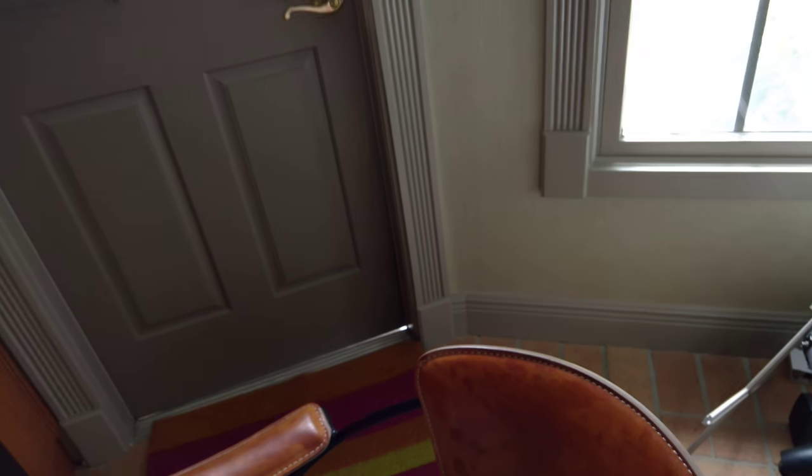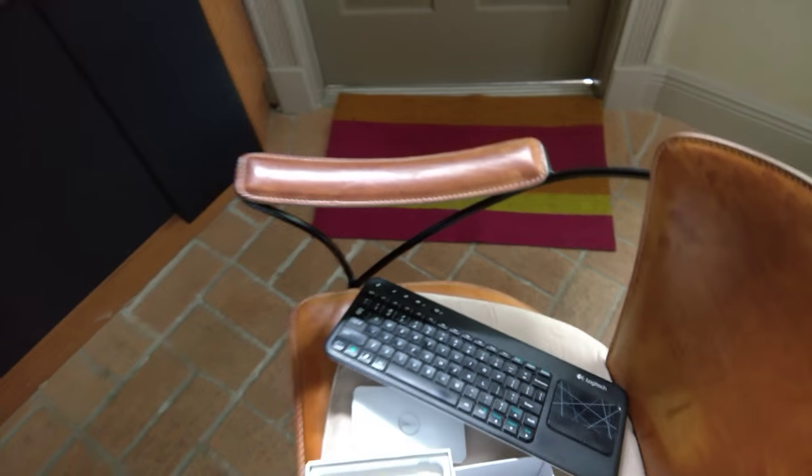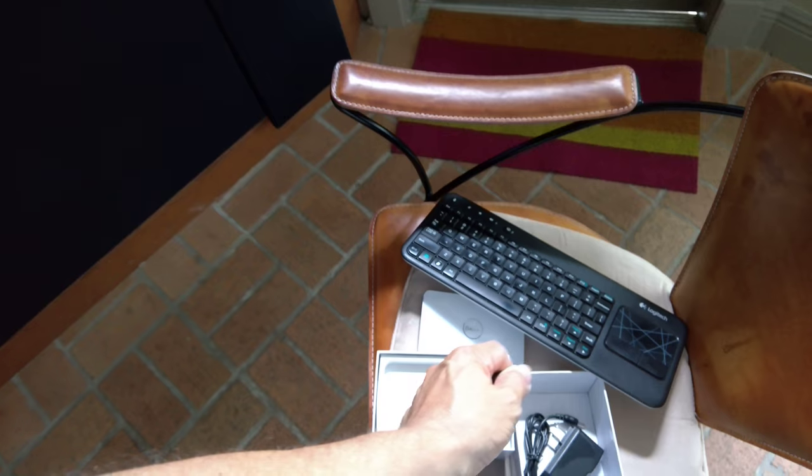I'm going to plug the HDMI in. Take the cap off. Now I'm going to have to pause to get behind the TV and plug it in — I'll be back in a few seconds.